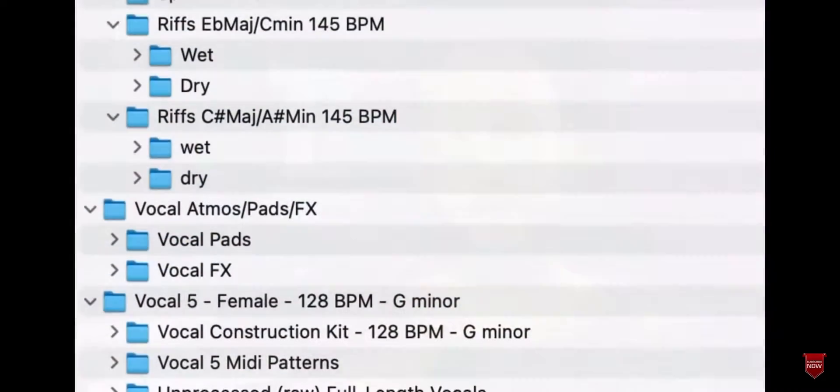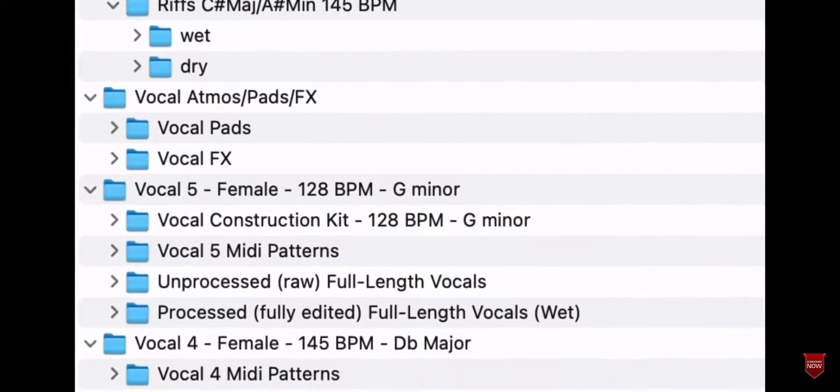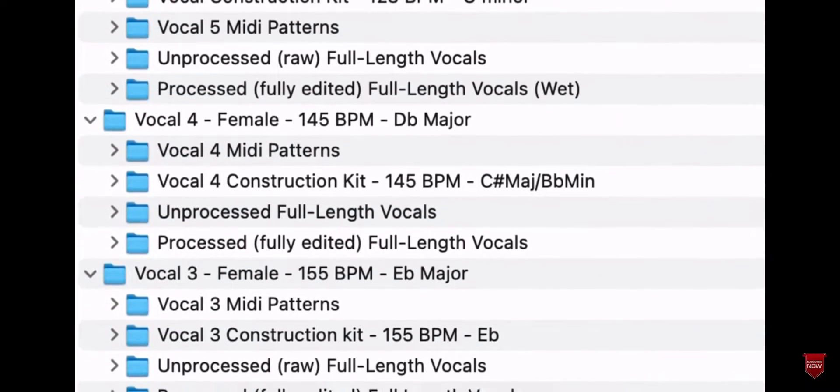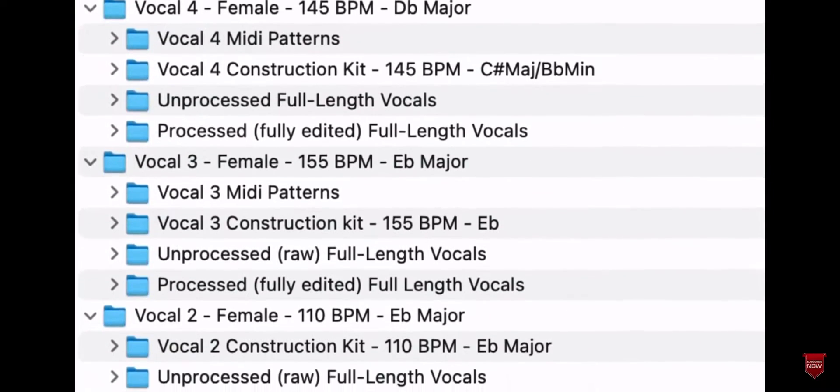To make sure you take full advantage of the vocal series, go grab my brand new Eternal Vocals Pack, which contains every vocal sample I will be using in every video of this series. This pack just dropped today and contains 5 professionally recorded vocal acapellas, as well as over 450 vocal samples, MIDI patterns, vocal effects, lush harmonies, doubles, and ad-libs.